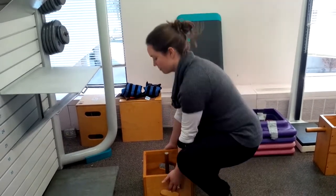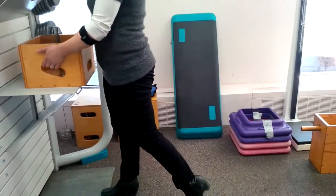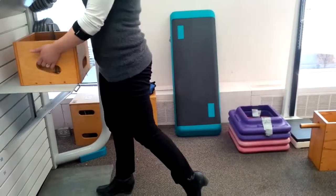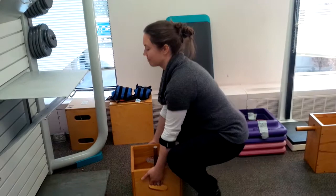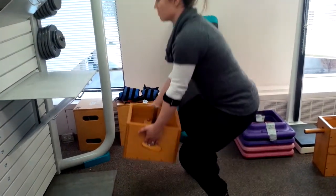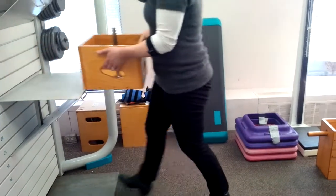Go ahead and do the lifts. So all the way up, back down again. All the way up for number two, and down. All the way up for number three, and sit down. All the way up for number four, and relax.